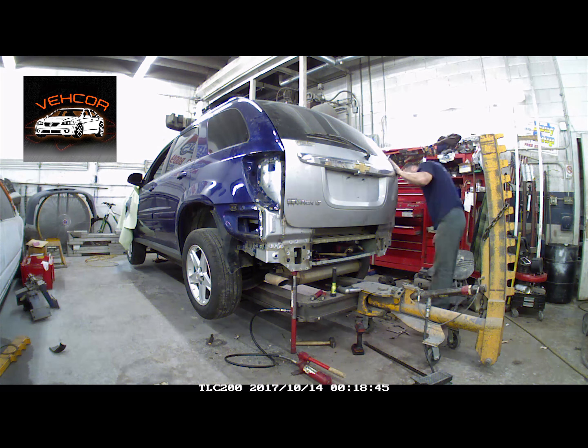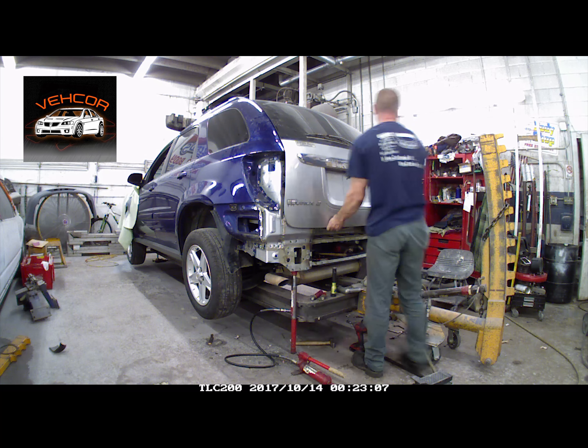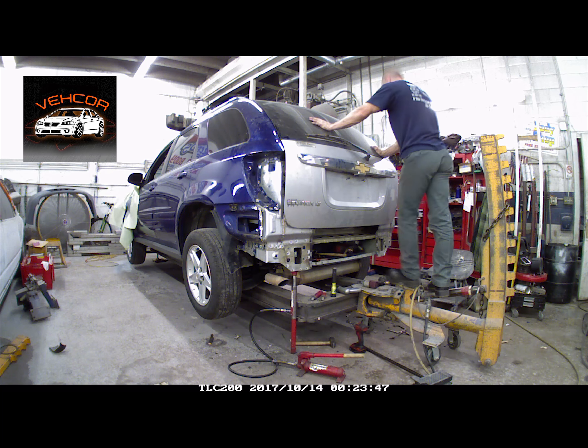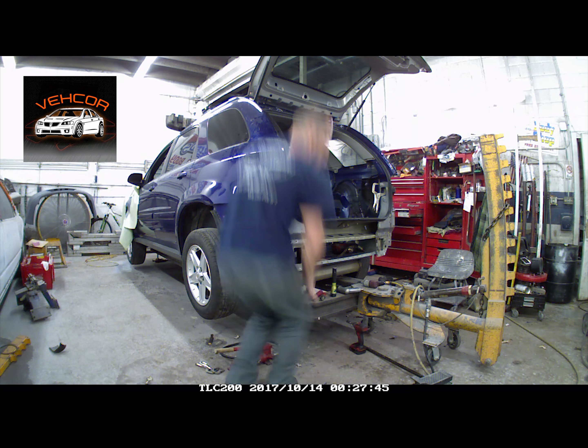Just adjusting everything, making sure it fits. We like all our gaps, so now we can start clamping it up and get ready to weld. You've all seen me weld, so we'll go pretty quick through this.